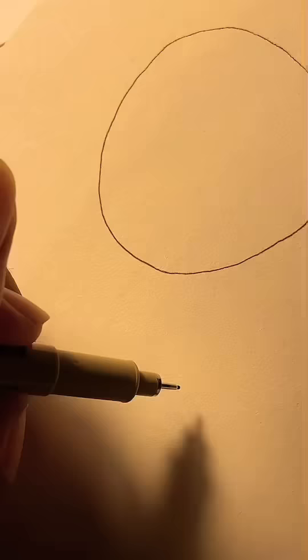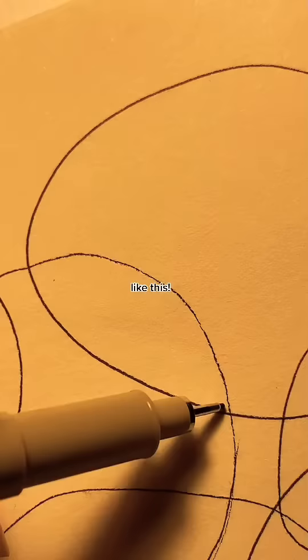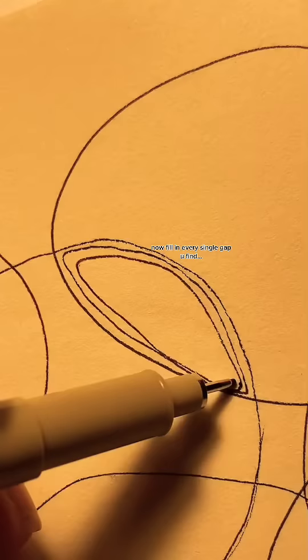Grab your sketchbook and pencil right now and start drawing random circles, like this. Now fill in every single gap you find with more random circles. And keep filling.